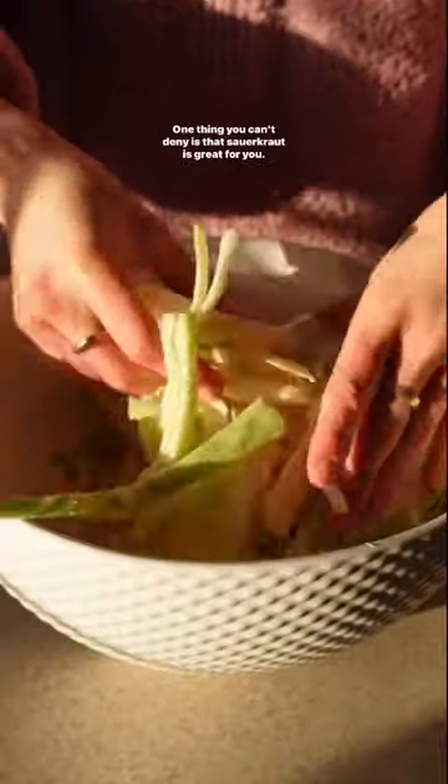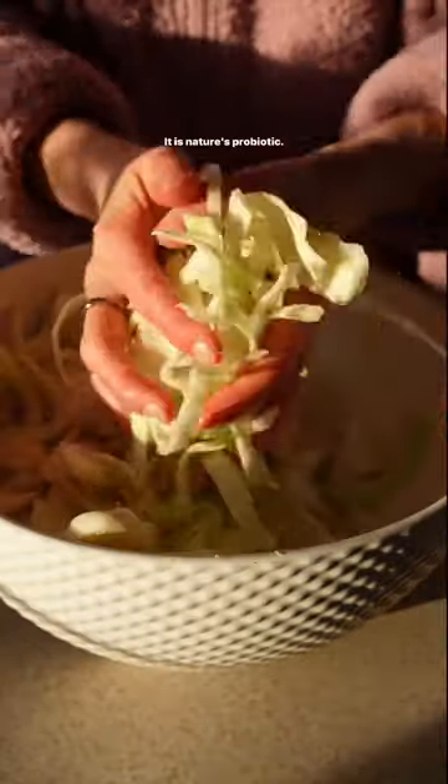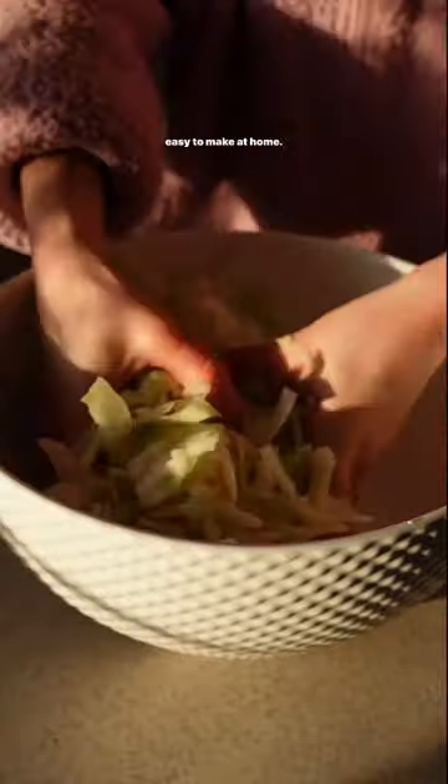Love it or hate it, one thing you can't deny is that sauerkraut is great for you. It is nature's probiotic. Your gut loves it, your poops are gonna love it, and it's easy to make at home.